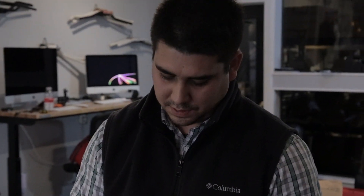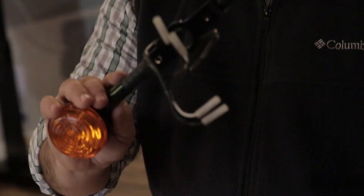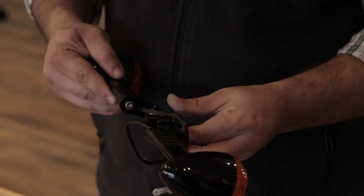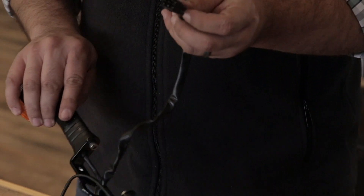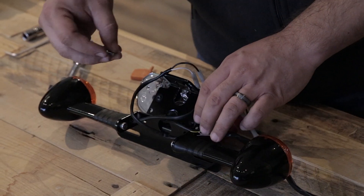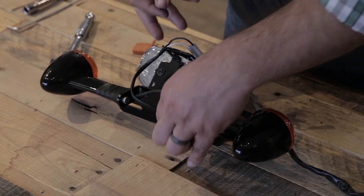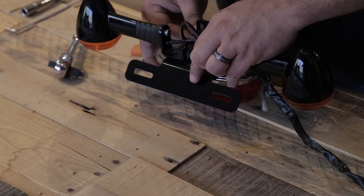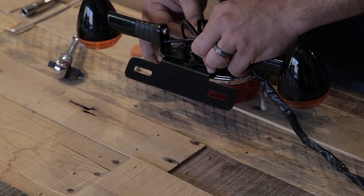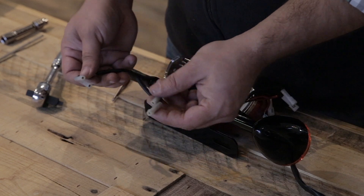Now we're going to reinstall the turn signals. You're going to want to fish the tail light wire through the center hole. With the included hardware, we're going to mount the turn signal bracket to the tail light bracket. Then we're going to reattach the wires.